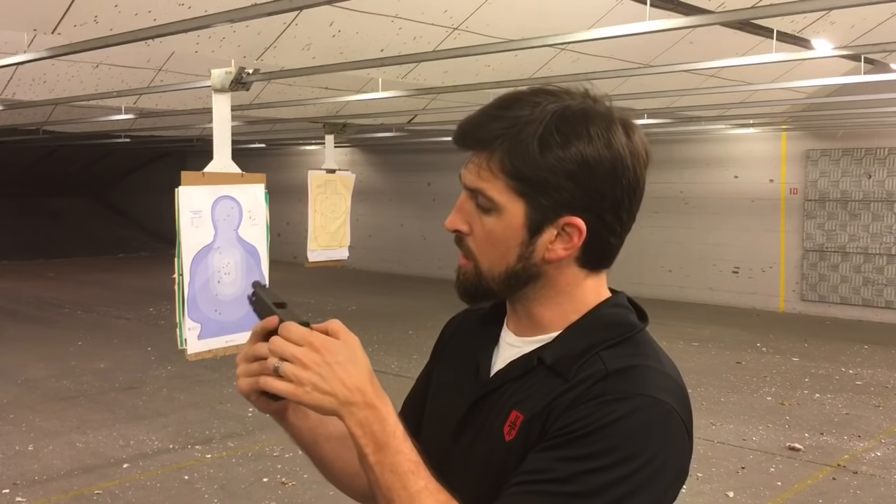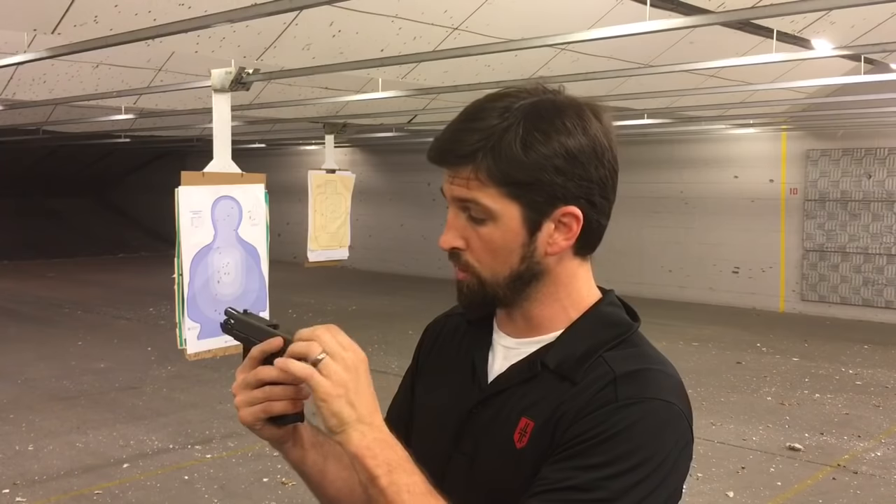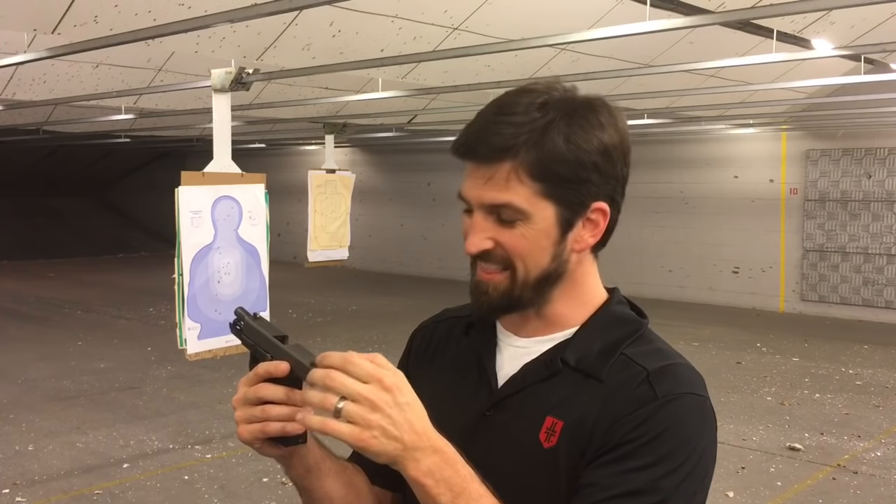For durability, first off the Glock factory sights are terrible — they're just little pieces of plastic. The rear sight can walk on you. On the Glock 42 and Glock 43 especially, they'll just push over and out, and all of a sudden you're like, why am I hitting way over there? Probably because you're a bad shooter, but if it's not that, it may be because your sights have already started walking. So I want sights that aren't going to move.